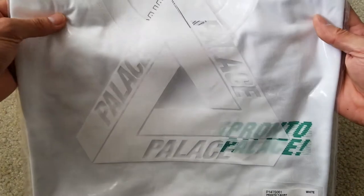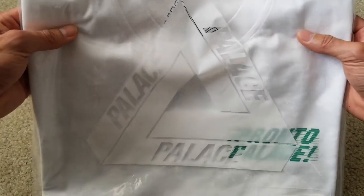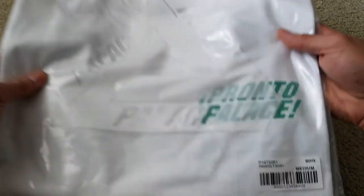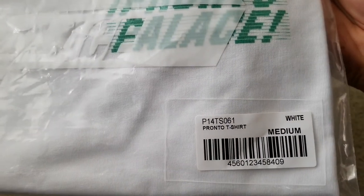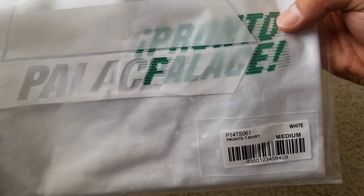So this is a zip lock. It comes with this original traditional triangle right here. And that's the label — size medium, white color, Pronto T-shirt. As you can see here, it comes with a green font.